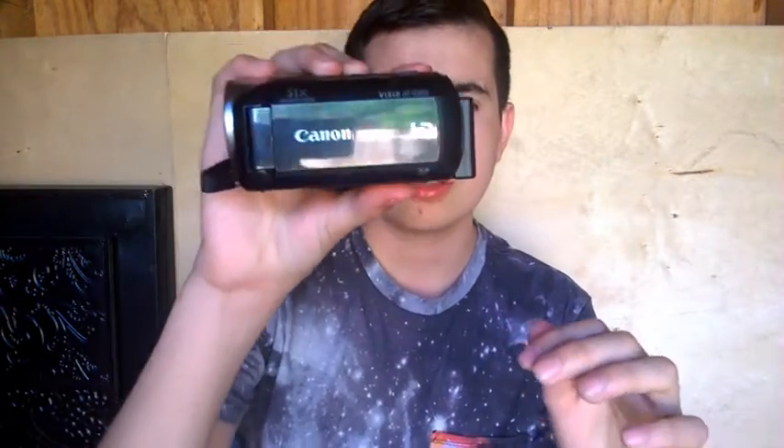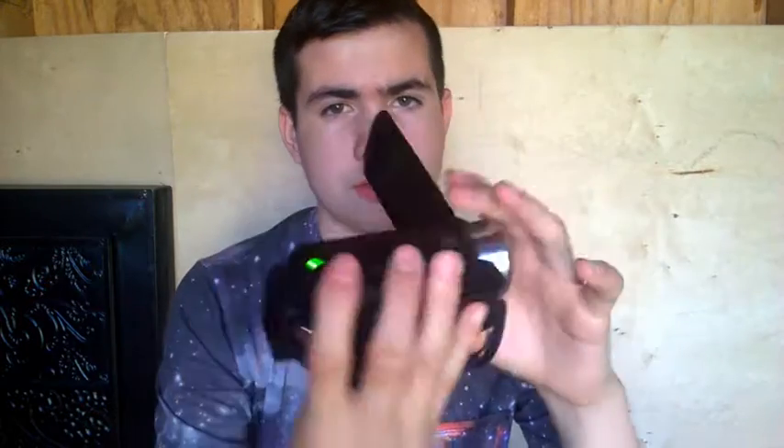The next thing is we got this one. It's the Canon VIXIA HFR300. We got this summer 2014. It's about $15. So this is touchscreen — the screen is. I love this if you just want to hide cameras, like if you're doing pranks and all that, which are coming here. Yeah, this is a great thing to use.